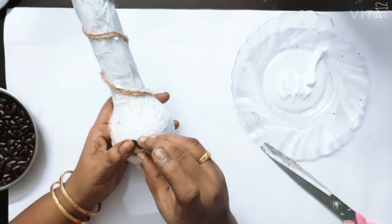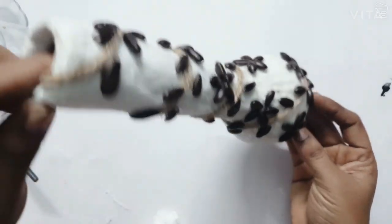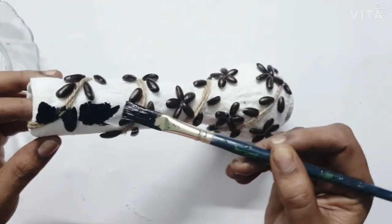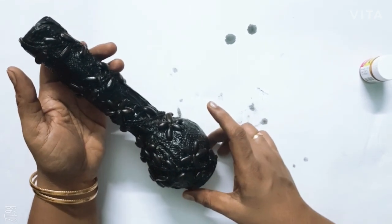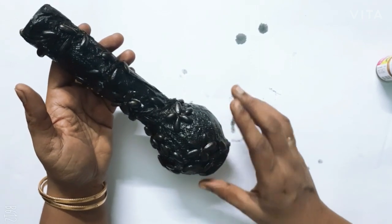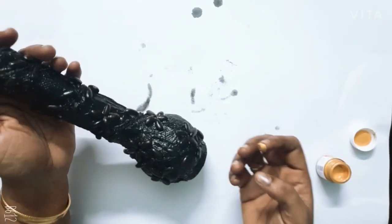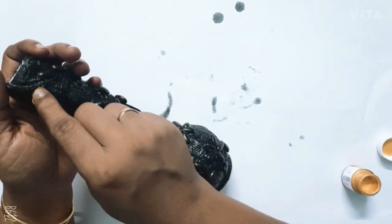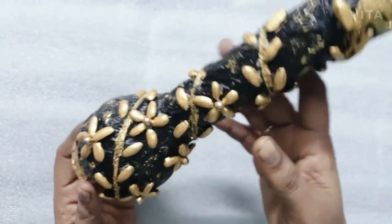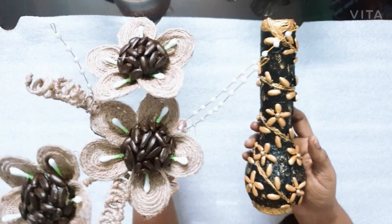We will put the seeds in a little bit. We will set the seeds, flowers, and leaves. We will paint the black color. We will paint the thread and put it on one side. We will paint the golden color, paint the paper, paint the varnish, and take a glaze. Now we will set the flower and set the wrap.